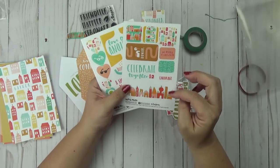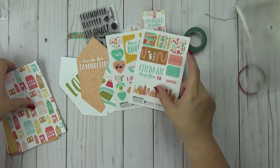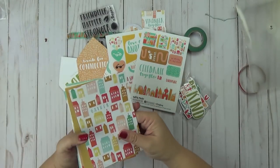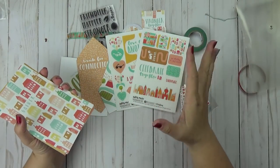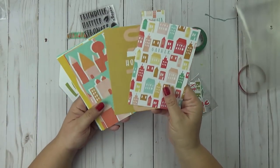And then you have some additional elements here: Celebrate together, Encourage, We belong to each other. Those are adorable — great stickers. I love the color palette of this month and I love how everything just coordinates amazingly together.